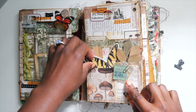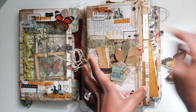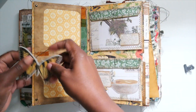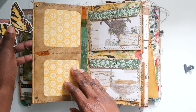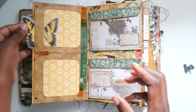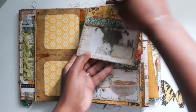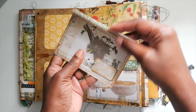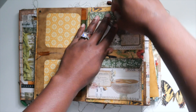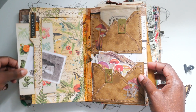This is the front part — all it is are some pockets I put together. This is supposed to have a charm right there. Then we have another set of clear acetate pockets right here. These are just some cute envelopes I made — they're not attached or glued together, in case I didn't want that. And there's another pocket on the side.